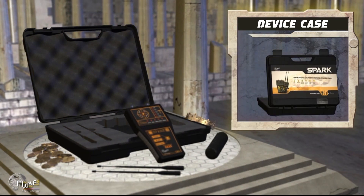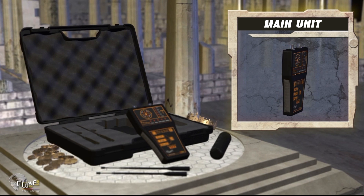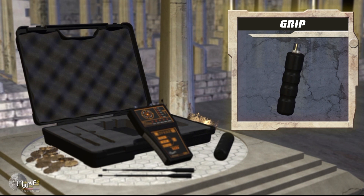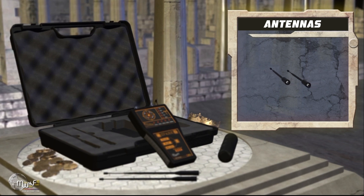Carrying case. Main unit for tuning and searching. Carrying handle. Transfer antennas.